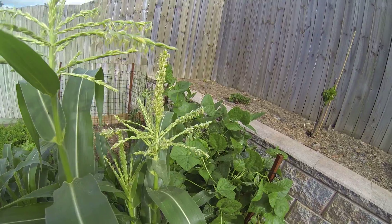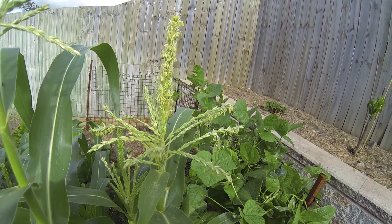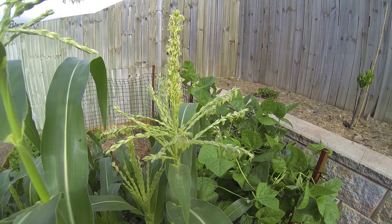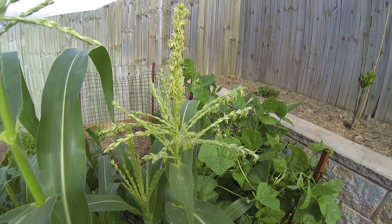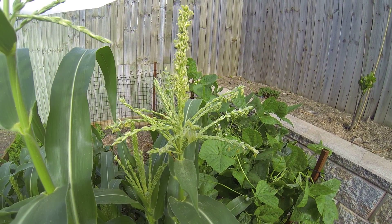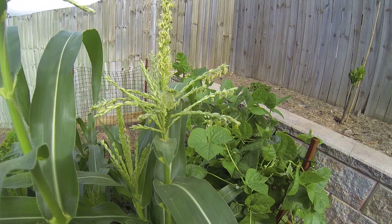These guys do produce honey, but not a commercially viable quantity. If you did find one of their nests in the bush and you were desperate in a survival situation, there is enough honey there that you could have a bite — you could probably take a bit without killing the whole colony.